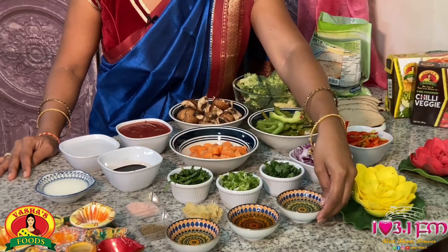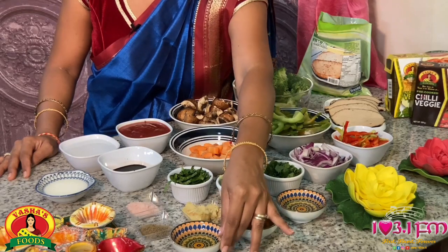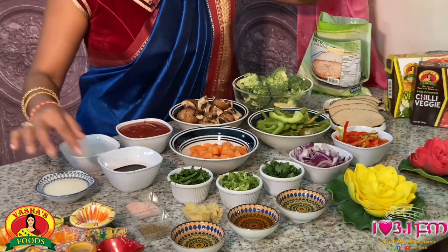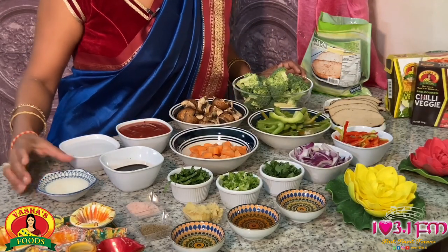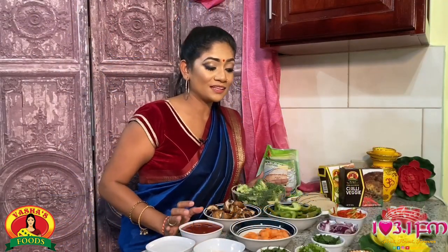I also have some Avocado Oil, Honey, Sesame Oil, Ginger and Garlic, Black Pepper, Salt, Soy Sauce, Corn Starch for thickening up our sauce, a little bit of water, and some tomato sauce. And guys, all these veggies are available at Vasha Foods.